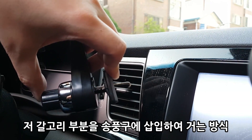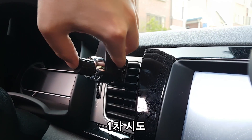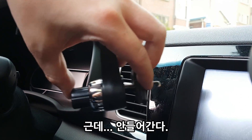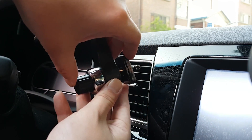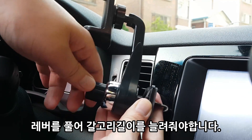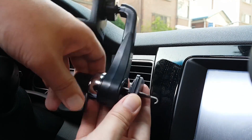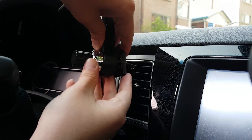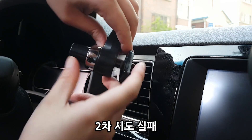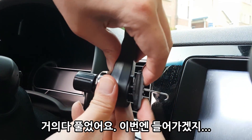여기 갈고리가 있는데, 이 갈고리를 송풍구에 이렇게 끼는 것 같아요. 이렇게 껴서... 레버를 돌려서 풀어줘서 이 공간을 좀 더 확보를 해야 될 것 같아요. 이 정도 껴지나? 더 풀어야 되겠네. 풀어야 이 갈고리가 깊숙이 들어가요.